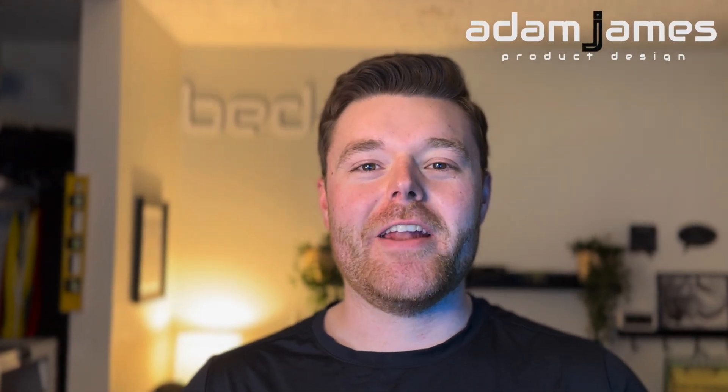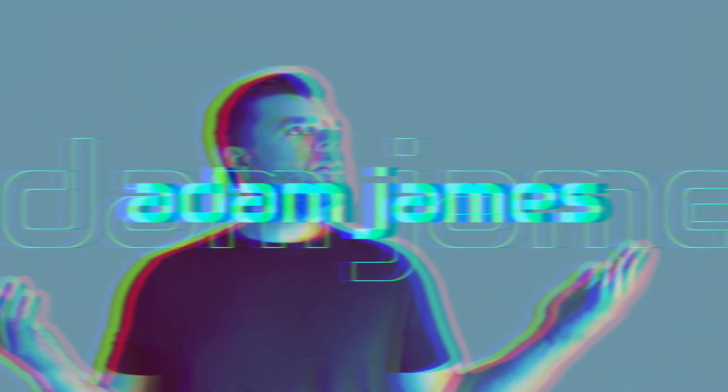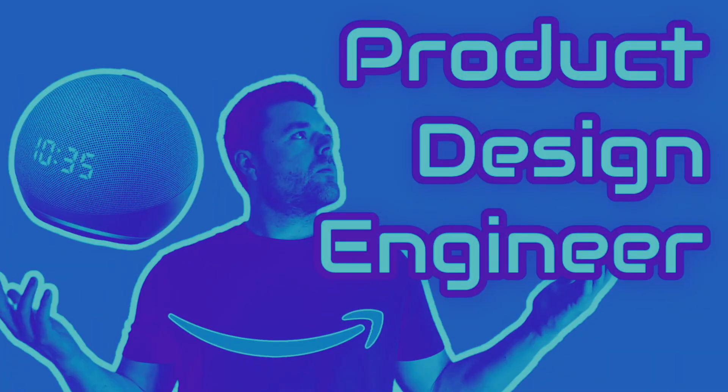Let's learn how to use the extrude feature in Fusion 360. My name is Adam James — be sure to like, comment, and subscribe. If you've stayed up to date with my channel recently, you've probably noticed that I've been making how-to videos on how to use the features within Fusion 360.